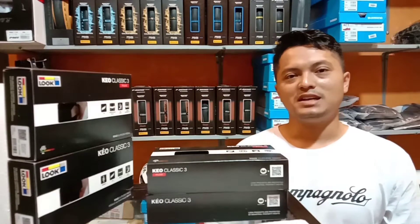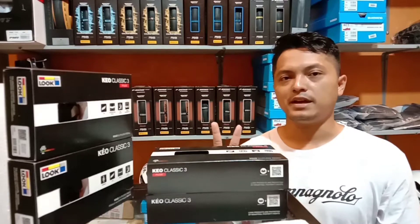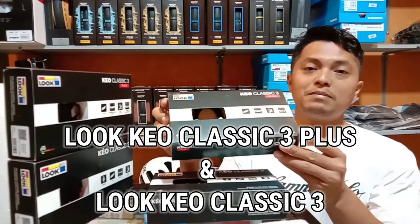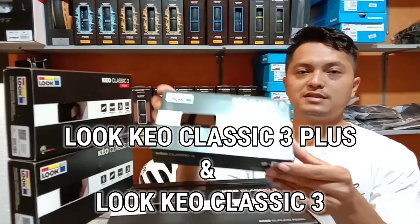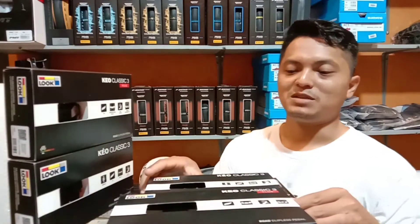Oke teman-teman, pada video kali ini saya akan coba membahas perbedaan dari dua jenis pedal dengan seri yang sama, yaitu Lu Keo Classic 3 Plus dan Lu Keo Classic 3. Apa perbedaannya? Mari kita simak bersama-sama.